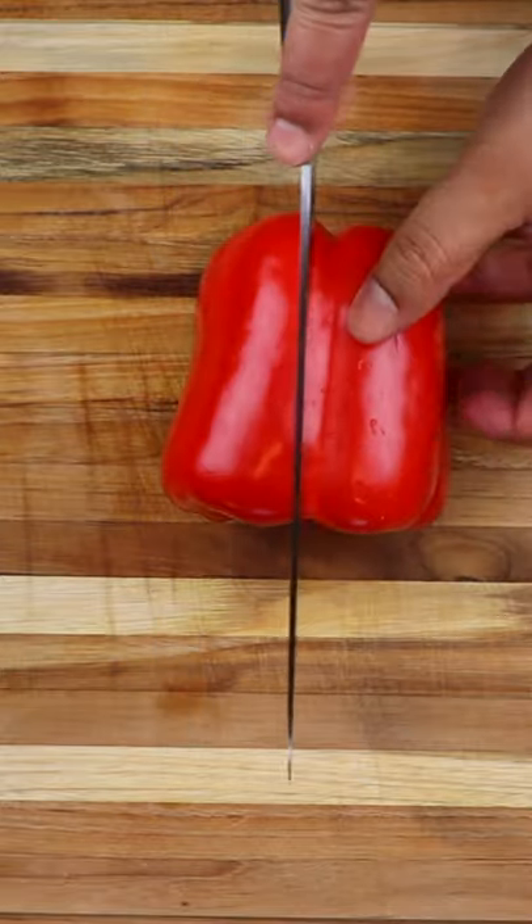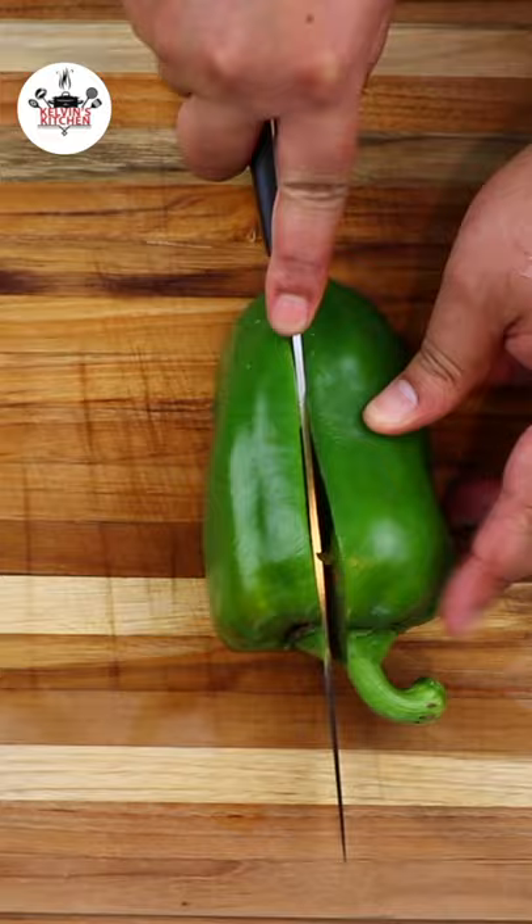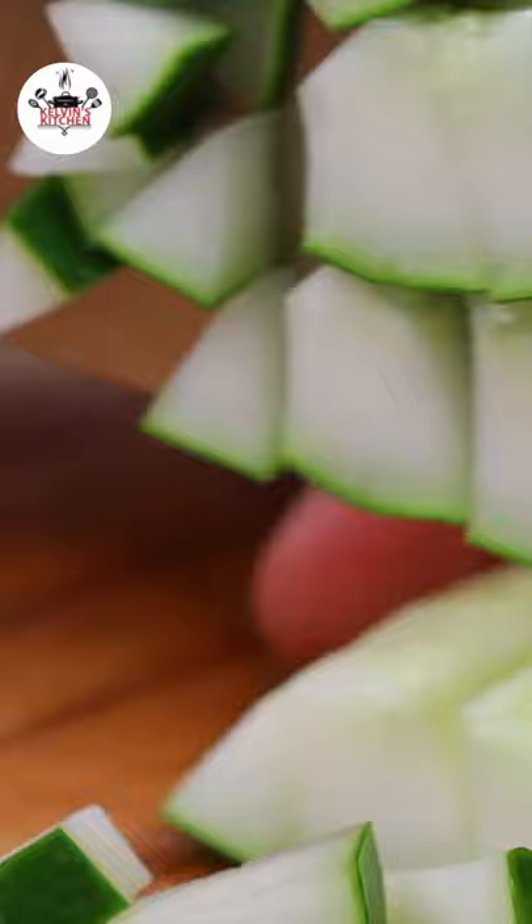Dice half a red bell pepper and half a green bell pepper. We're also dicing half a cucumber — you may remove the seeds if you like.